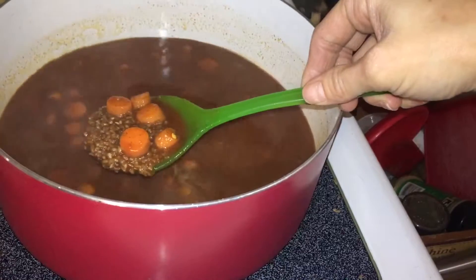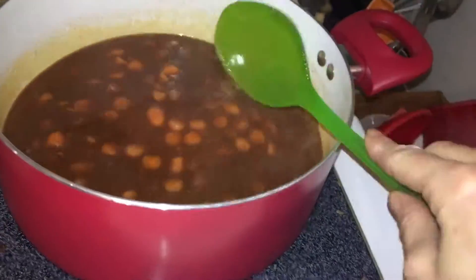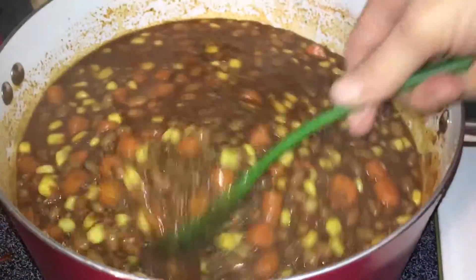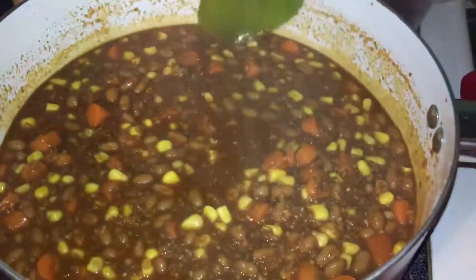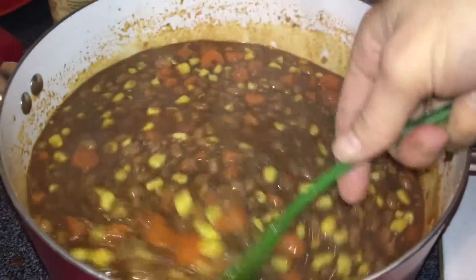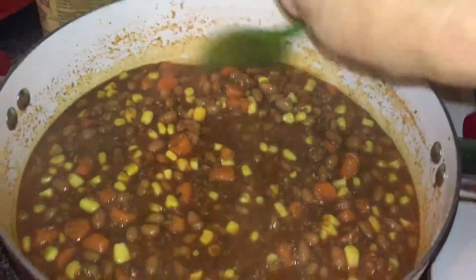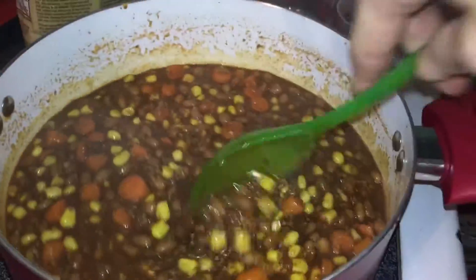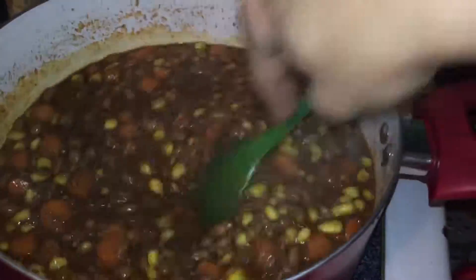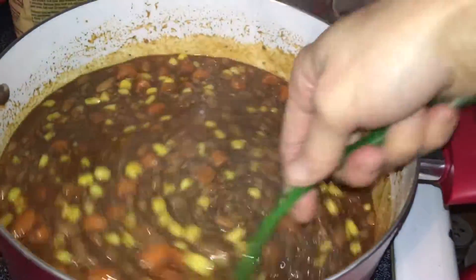We're going to boil this and then put it on a simmer. Now I've got the corn and the beans in here. I wish I had some black beans because that would be really nice in here, but at the end of the week I'm kind of just using up what I got in the house. I'd like another color in here, so I'm going to go through the fridge and freezer and see if I can find some spinach or kale — something to add a little green to it.